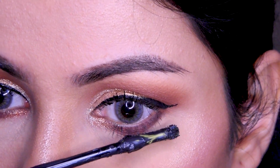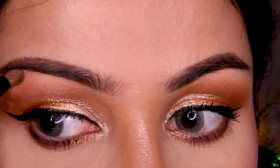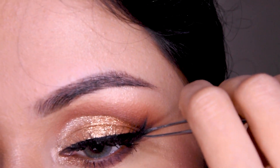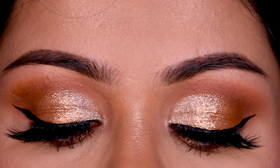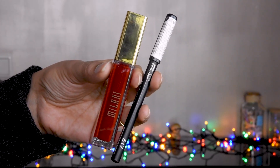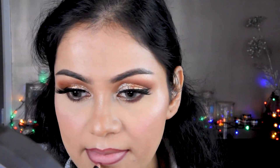I will put it on the brow bone and on the lashes. False lashes are optional — if you want, you can skip them. For the lips, I am using a very deep red shade from Milani called Devotion. Before applying the lipstick, I have lined the lips with Kiko Milano's lip pencil, and then applied the lipstick on top.